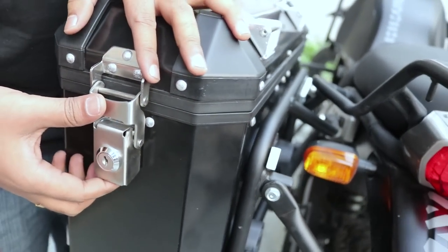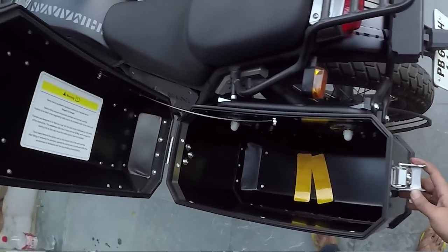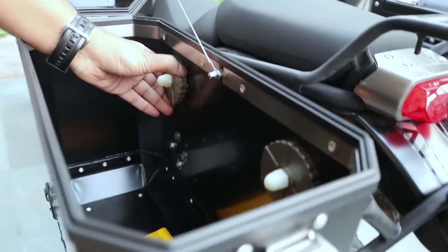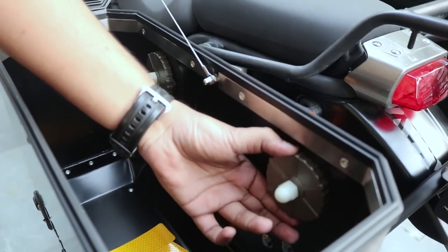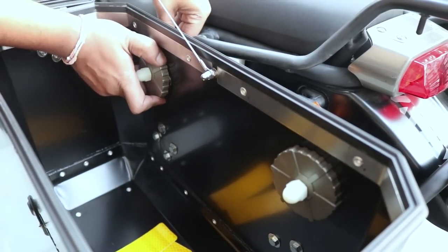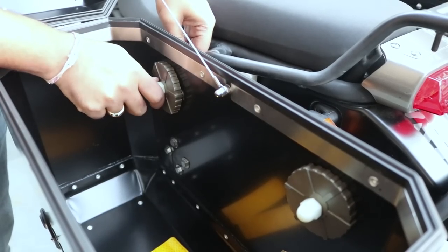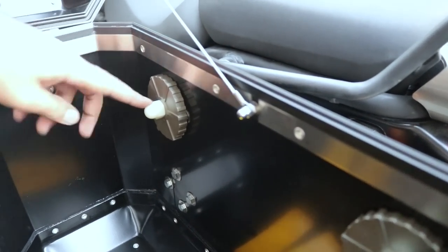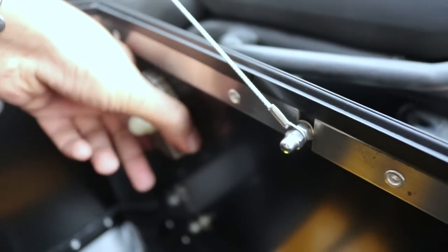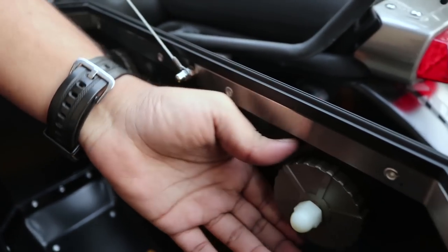After that, open the lid and you'll see two wheel-like nuts that you have to tighten. Once you tighten those, you also have to tighten these white nuts. Make sure everything is tight enough so there is no displacement of the pannier.